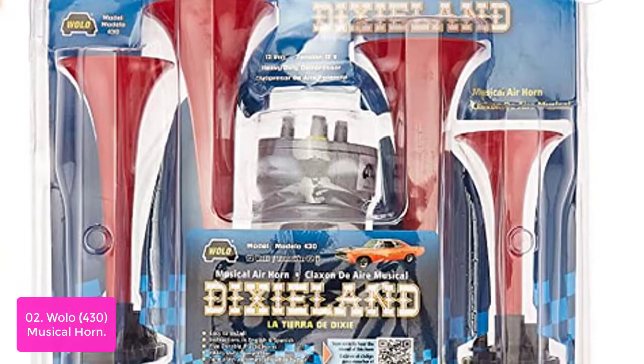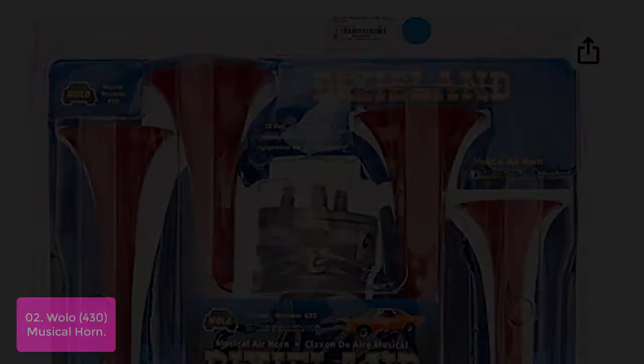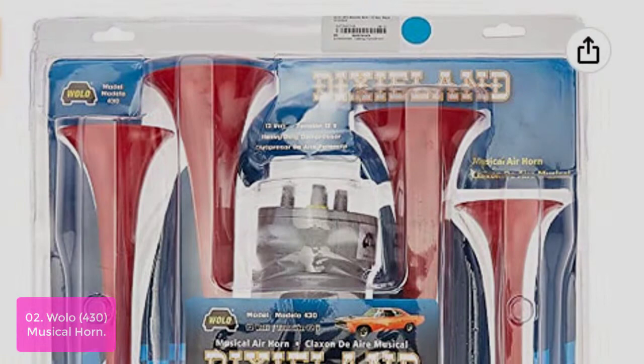List number 2: WOLO 430 Musical Horn. The WOLO 430 is loud and attracts immediate attention. It features durable plastic trumpets and a 12-volt extra-heavy-duty compressor which is maintenance-free. The relay kit includes mounting hardware, so there's no need for tools. This horn kit also offers vehicle emergency and safety warning lights for cars, trucks, and emergency vehicles. This loud, durable trumpet can be mounted on any vehicle and is equipped with a standard relay for easy attachment to emergency vehicle lighting systems.